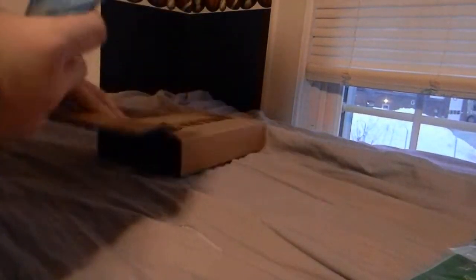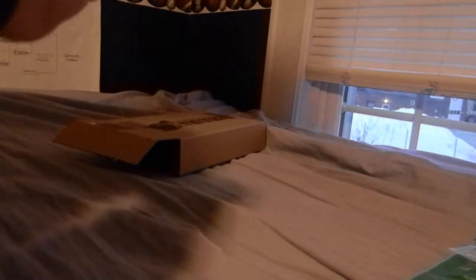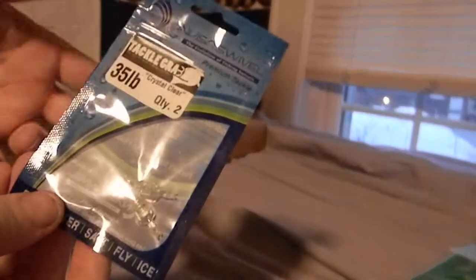There are some sticker lures — it's a Tackle Wrap sticker — and two of these kind of clear swivels. I don't know if I'll be using these, but it's just something cool they throw in.